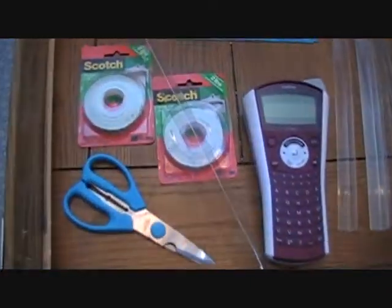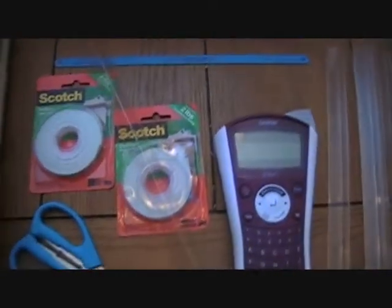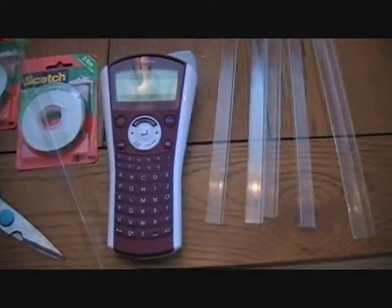Items that we're going to need are some indoor mounting scotch tape that holds about 21 pounds, a pair of scissors, and a label maker.